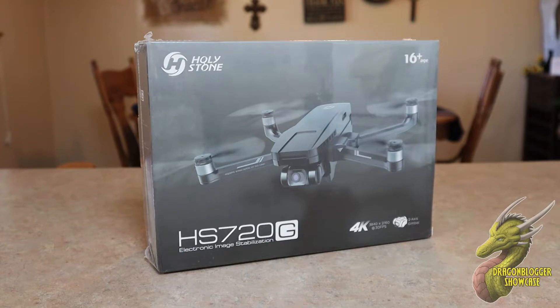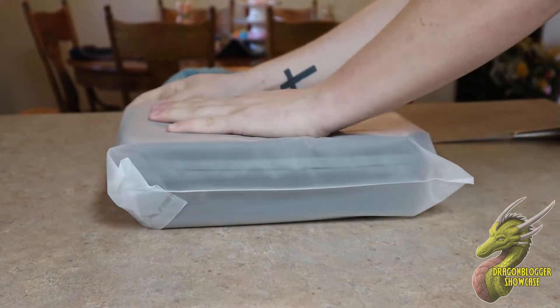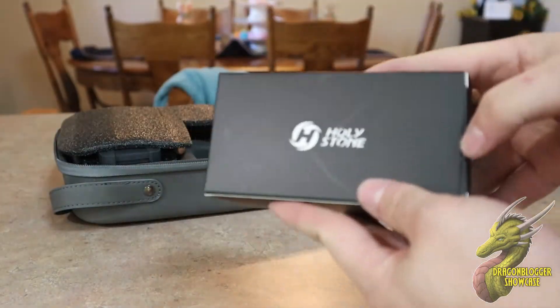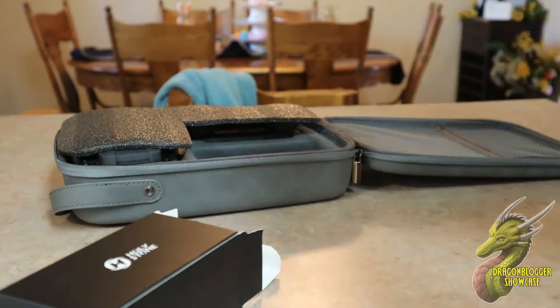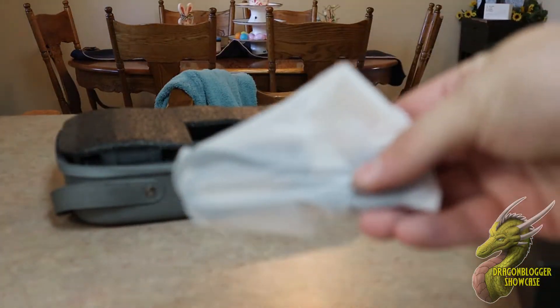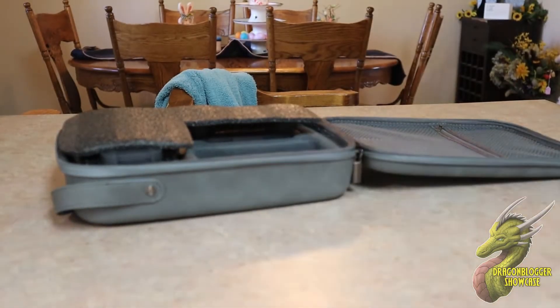This is their top of the line drone so we're going to dive in and see everything that it comes with first. As usual with Holystone, as you guys can see here as I'm cutting this plastic off, it does come with a case. This one has a faux leather feel to it and a little handle, which is pretty nice. Inside you're going to get a box inside of a box, and inside of that box you're going to get the battery. They don't send two batteries with this, which is a little different from what they normally do, but this is their highest end model. You're also going to get the charging cable for that battery as well as a little screwdriver for maintenance, and extra propellers just in case you crash and mess them up.